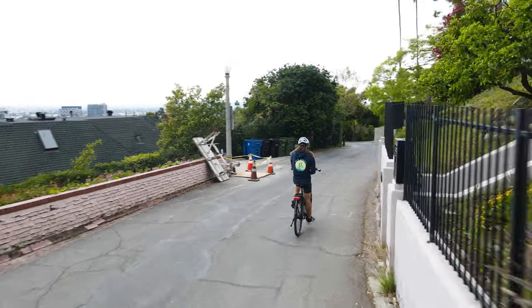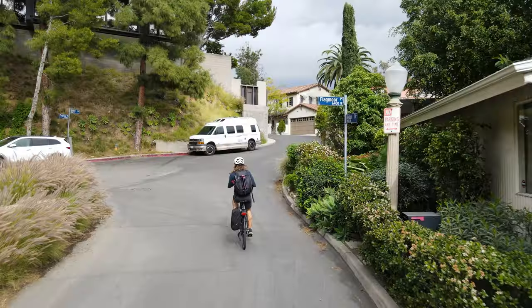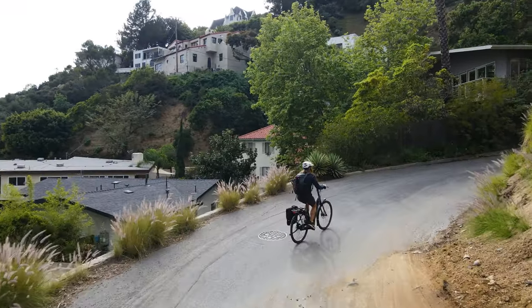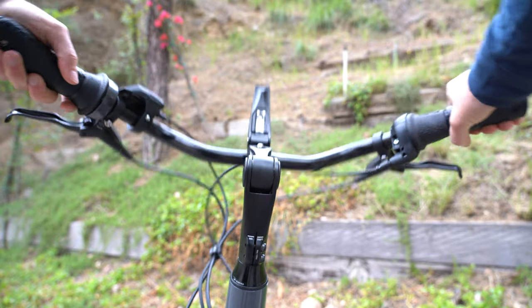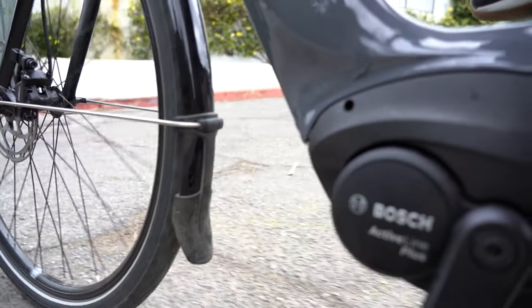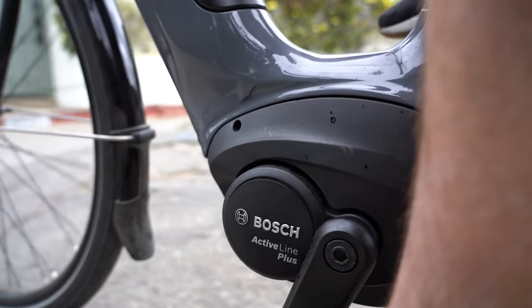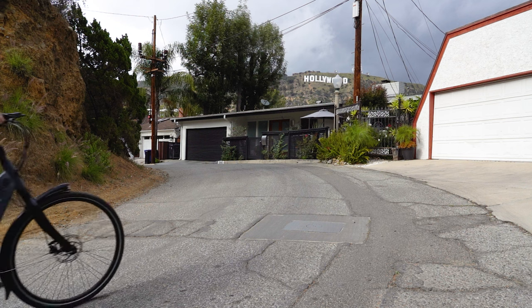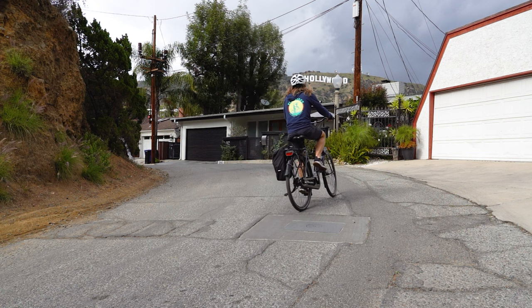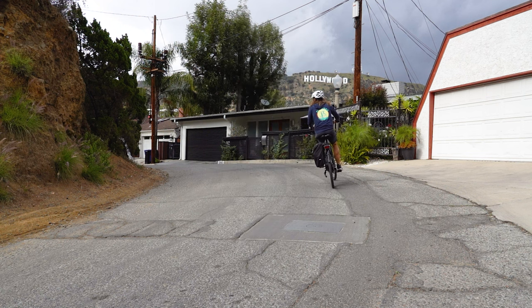I've always had great experiences on Gazelle bikes, and the Arroyo C8 for 2022 is really no different. This is an extremely comfortable ride — not just in the specs but in actual usage. The versatility of the Gazelle switch stem makes it just as capable for cruising by the beach as for daily commuting. The Bosch Active Line Plus motor and 500 watt hour battery help a lot here too — because it's a lower torque motor you're not using as much power, so I was easily able to get between 30 and 40 miles, and being more conservative you could go even higher than that.